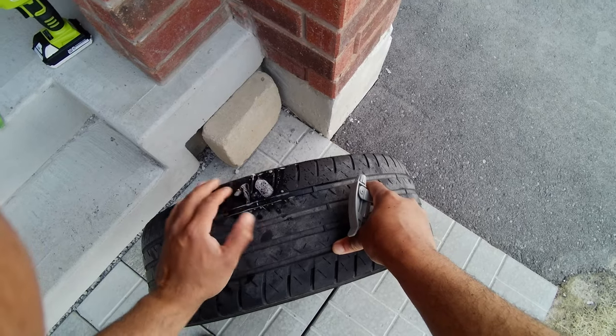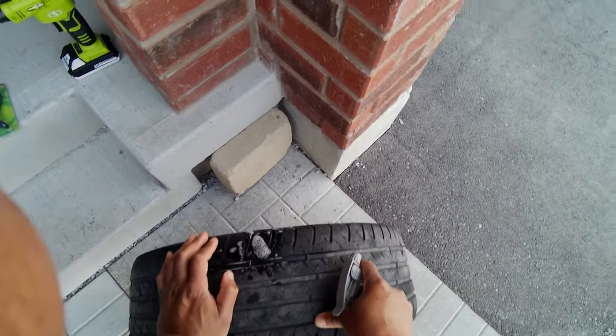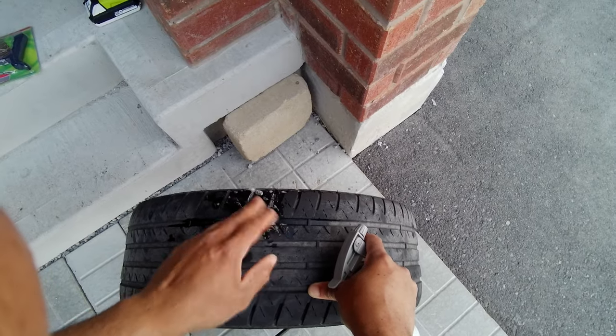You can see the bubbles coming up because that's where the air is actually escaping. The soap bubbles indicate that that's where the leak is.